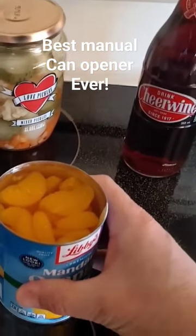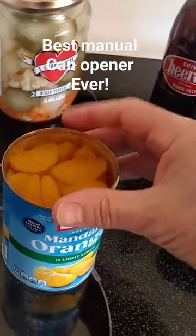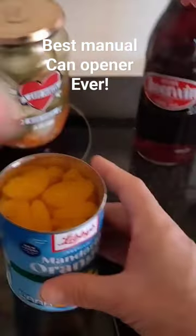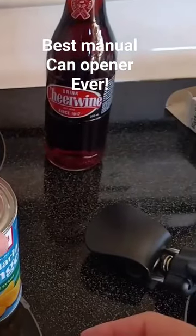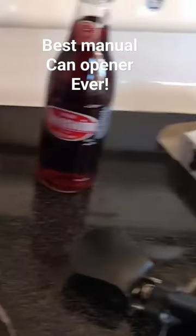Look at that. Wow, that is not sharp at all, and neither is that. That did wonderful, and it makes it so you can actually reseal — you put the can back on there and it'll in essence reseal.